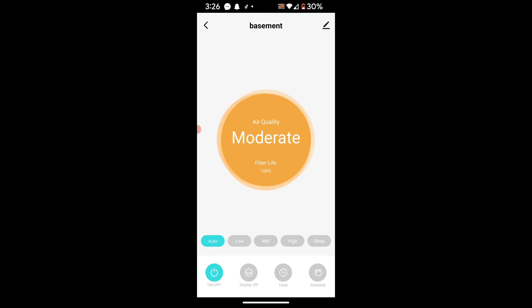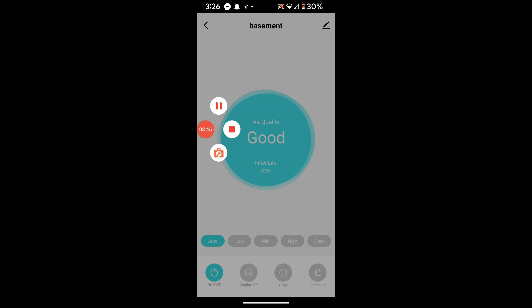The easiest way to clean the sensor is with a Q-tip. There we go — it's back to good, and now it drops the fan speed back down. We had to test it out, but yeah — I love it, guys, I love it.